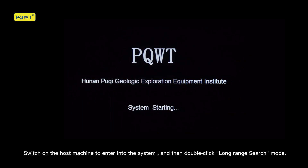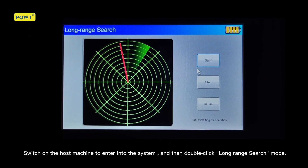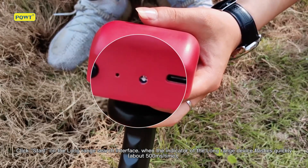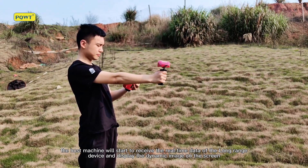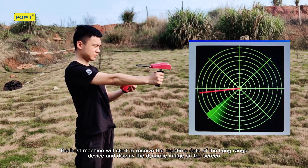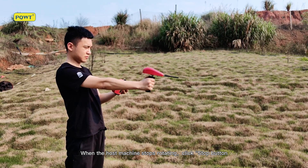Switch on the host machine to enter the system, then double-click the long range search mode and click Start. On the long range search interface, when the indicator of the long range device flashes quickly, the host machine will start to receive real-time data and display the dynamic image on the screen. When the host machine stops rotating, click the Stop button.